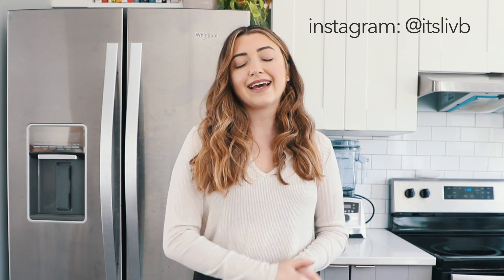Thank you guys so much for watching. I really hope you enjoyed this video. If you do try this out while you are quarantined at home, make sure to take a photo and tag me on Instagram — I'm at itslivb. That's everything for me today and I will see you guys in the next video. Bye!